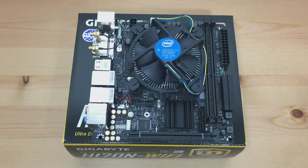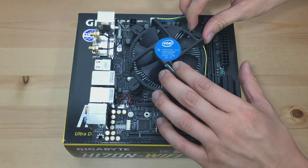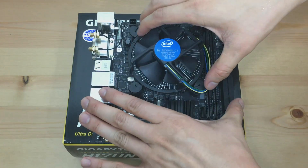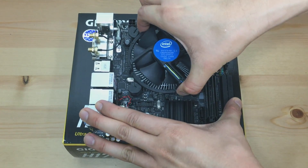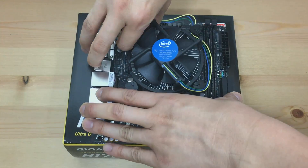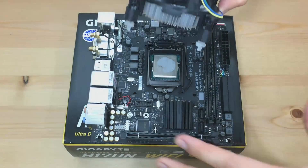Now let's start by taking out the Intel stock cooler by unlocking the four legs like so. Gently pull the Intel stock cooler in a rotating motion. If that doesn't work out, as you can see here, just pull the legs and it should just pop out.